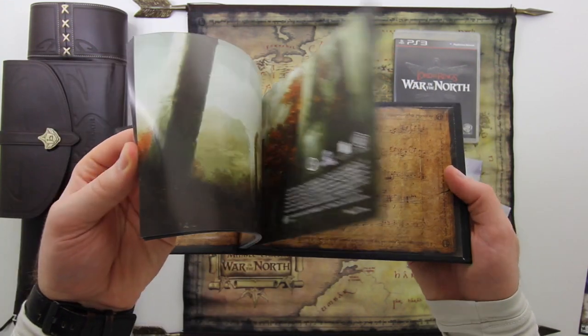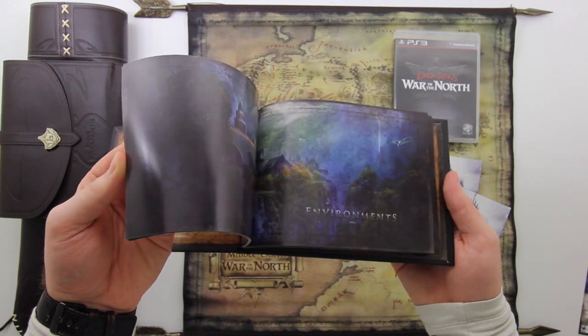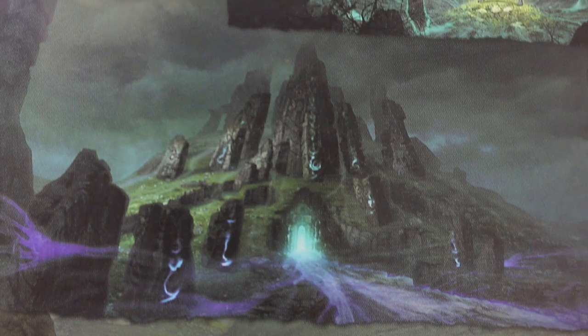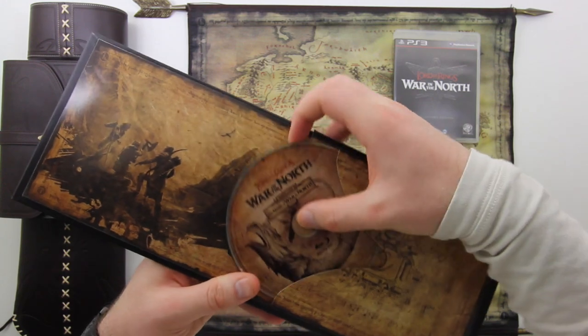Let's get a better look at this art book as well — a nice matte finish on the front. I like these art books; they give you some background into the artwork in the game and a nice appreciation for the amount of work that goes into the development of these things. You get a better look at some of what to expect in some of the levels — once you throw this game in, a nice little preview.